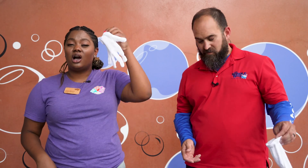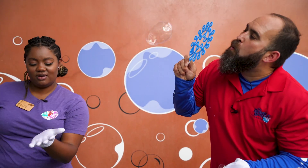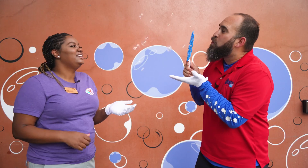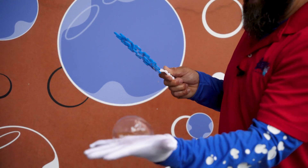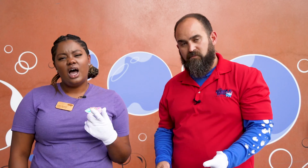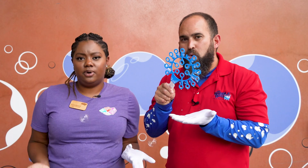Let's put on a cotton glove and try to catch some bubbles. Our gloves help cover up any dirt or oil that could be left on our hands, even after you wash them. How about you try it at home and show us how you can catch bubbles.